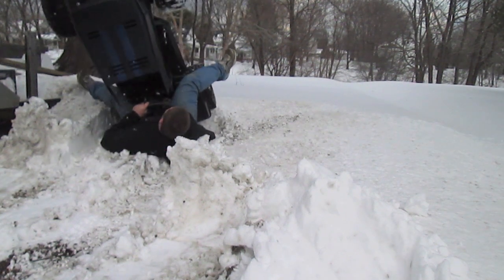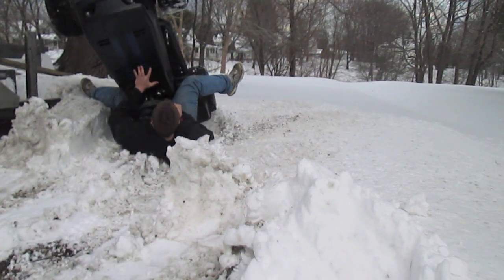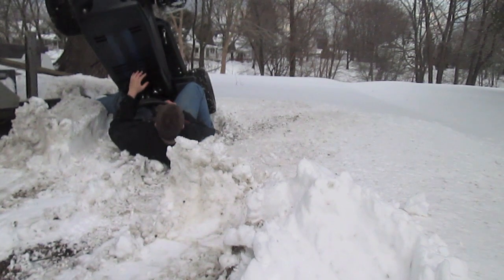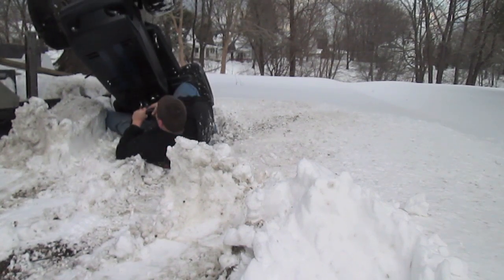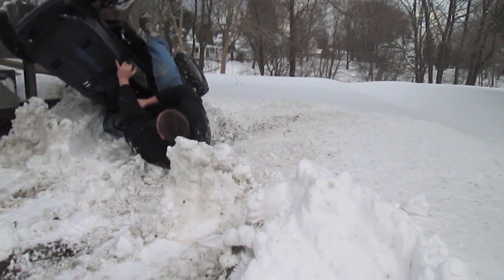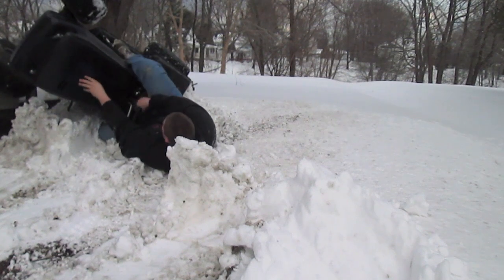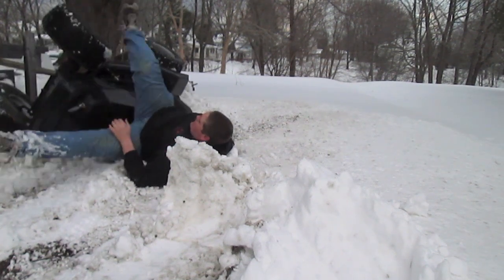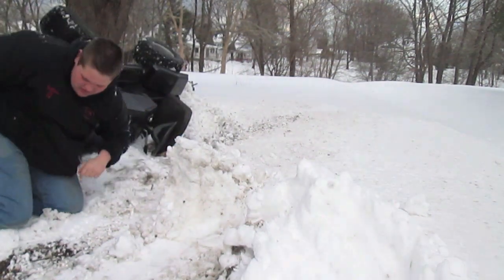There we go. Well, it's cool that I got it on film, but not cool that it's crushing me — but at least I'm okay. On the upside — there we go! Woo! I guess we're not going to go try going over any snowbags any time soon.